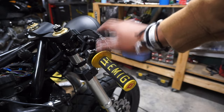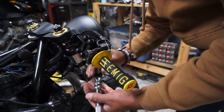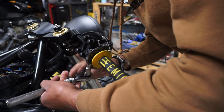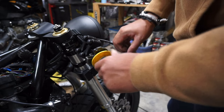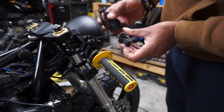I forgot to take this off and get it ready for paint, so let me do that. Alright, look at these things cleaned up and painted too.